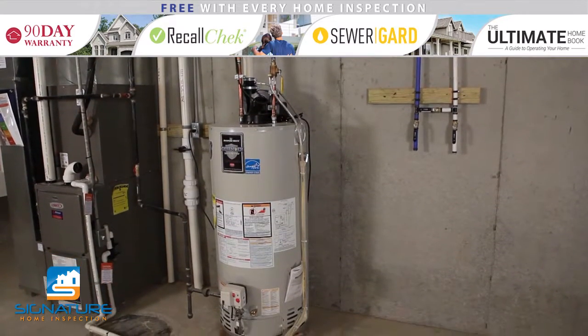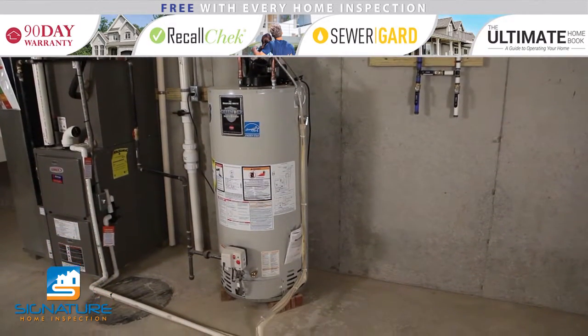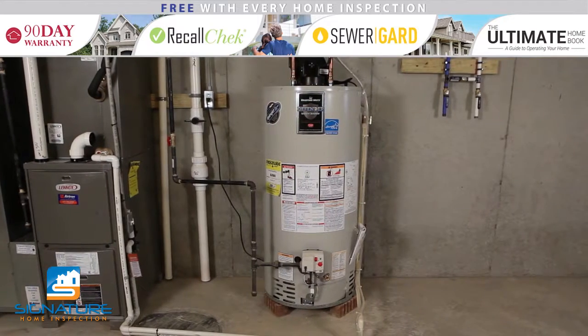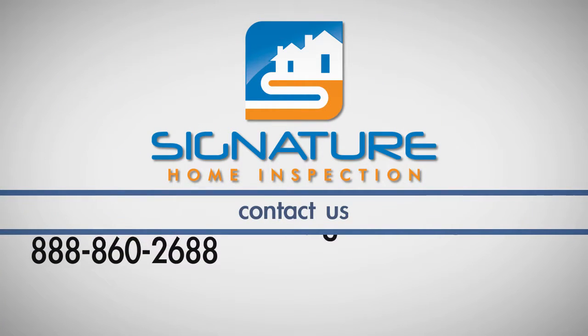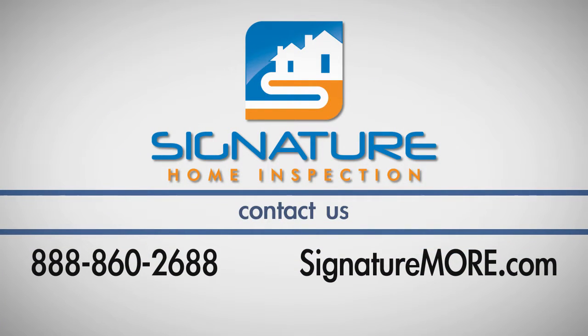Be sure to consult with your owner's manual. In some instances, if the water heater is old or maintenance has not been kept up with, flushing could cause more harm than good. To find out if your water heater could benefit from a flush, please contact us at 860-2688.